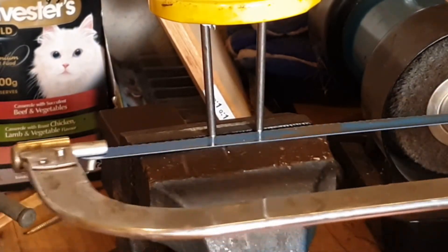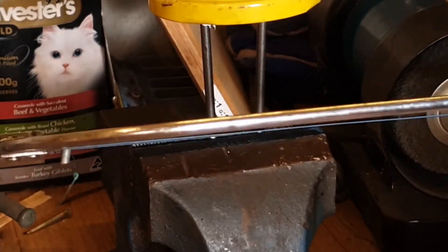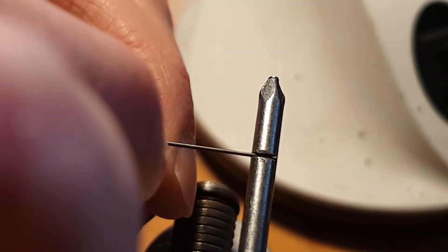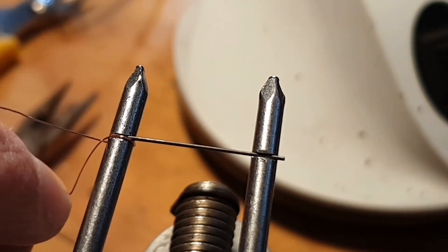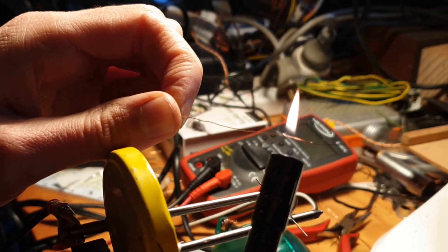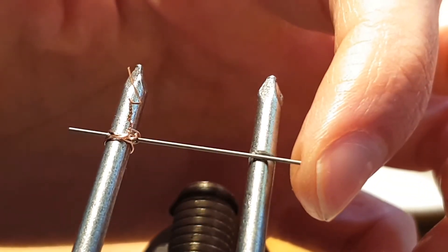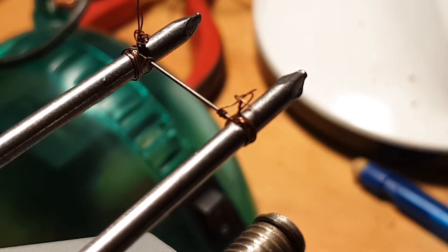Now I'm cutting some grooves in the end of the nails with a hacksaw for the filament to rest in. The filament, which you might have guessed by now, is the mechanical pencil lead. I put the pencil lead in the slot and then wrap some fine copper wire around it — I had removed the non-conductive coating off — to keep it in place. I broke a lot of lead doing this; it's hard to wrap a piece of wire around a 0.5 millimeter stick of graphite.